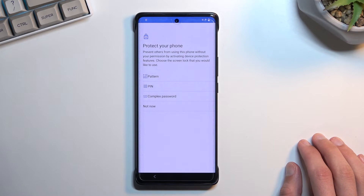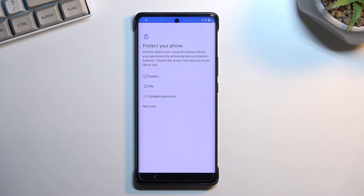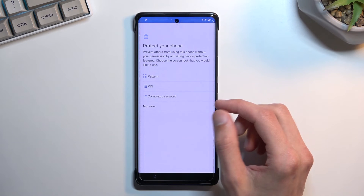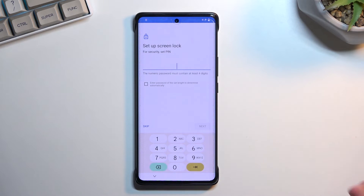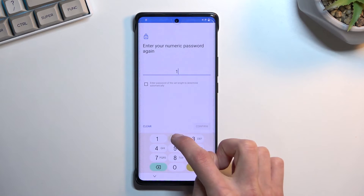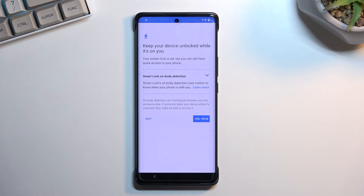I know this device is locked with a pattern because I chose it myself, so I'll now choose something different — pin — just so there's no misconception. Select pin, then choose a simple pin. I recommend 1-2-3-4. Go next, enter 1-2-3-4 again to repeat it, then confirm. This sets up our pin.